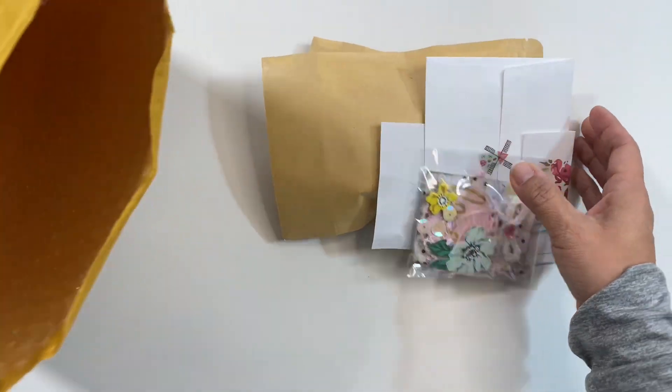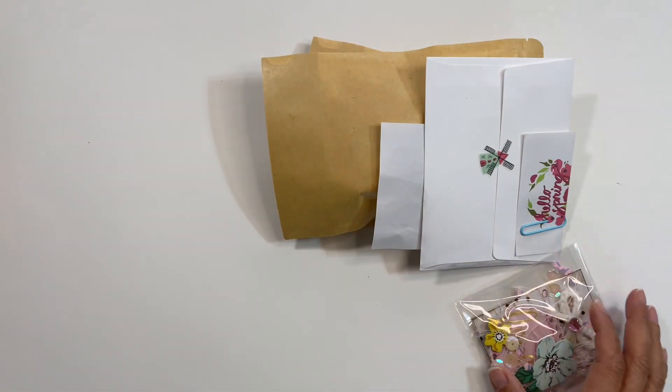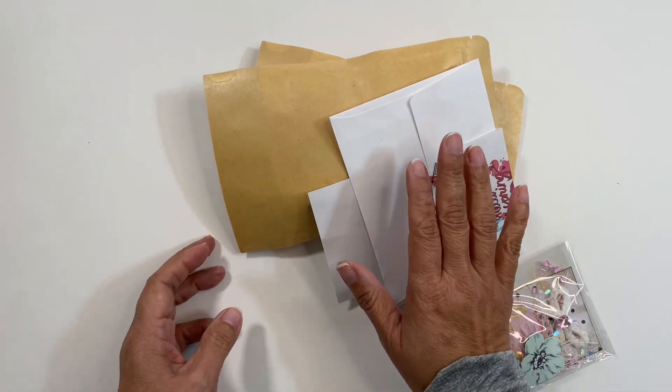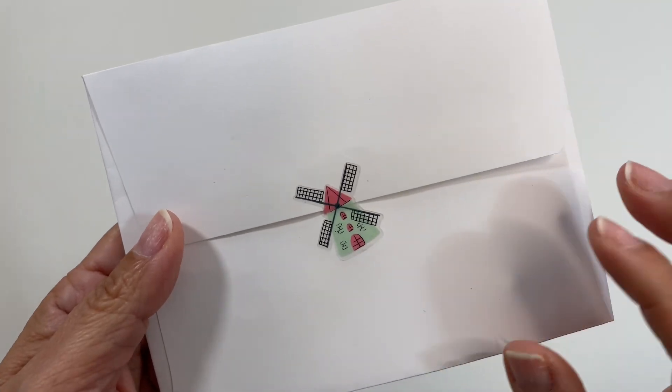I already cut this open, so let's pull everything out of here. Oh my gosh, look at some of this stuff already! Let me read her card and I will be right back. Here is the envelope that housed her card.